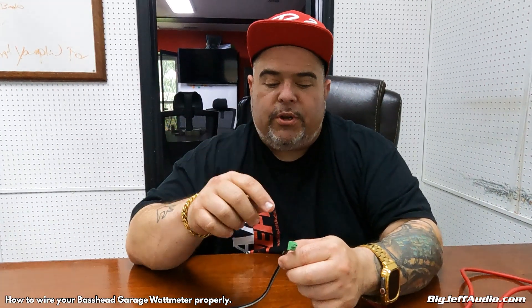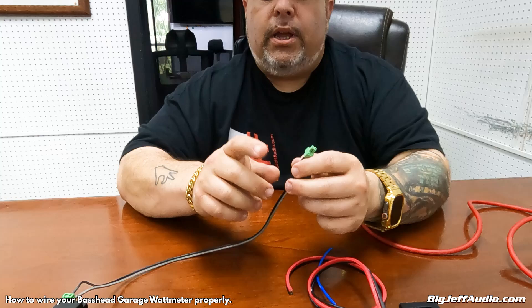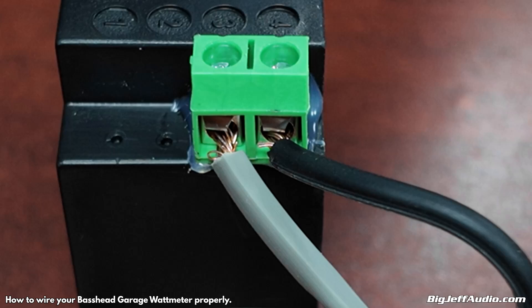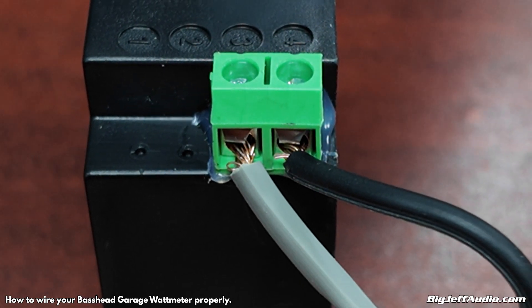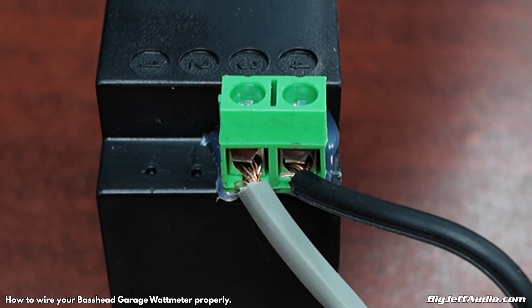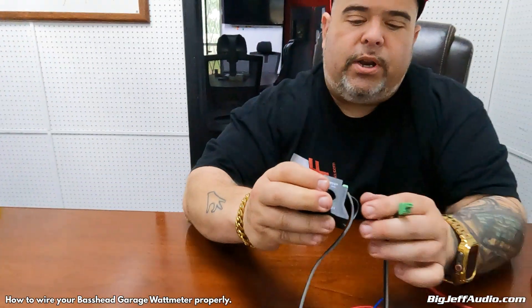Here's a problem: these pins are very small, which means if you don't strip enough wire, or you have too much wire, it will stick out and the two could touch together. You can see here, if you look up close, the wire could touch. So that means there's too much wire stripped.